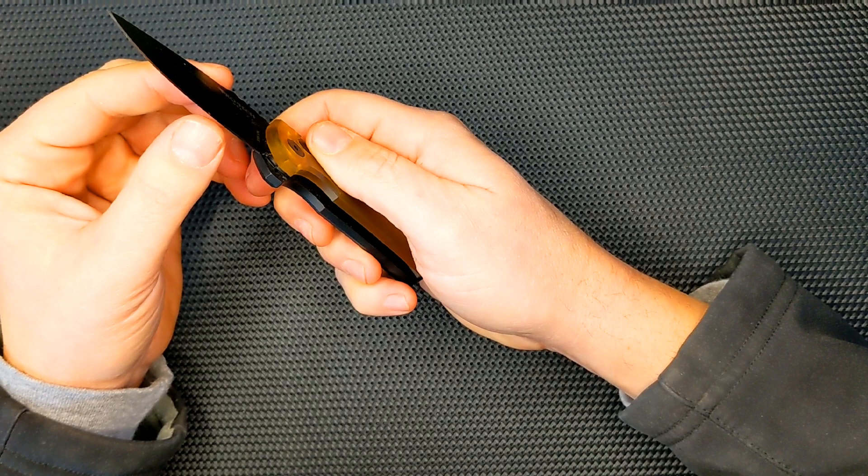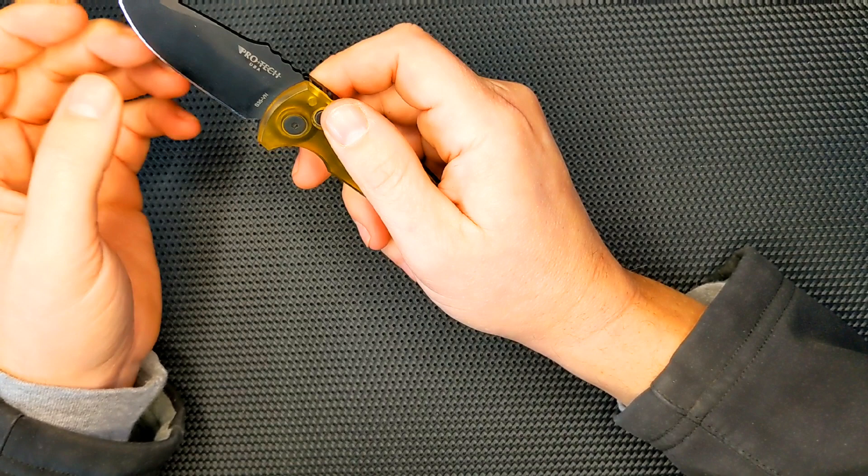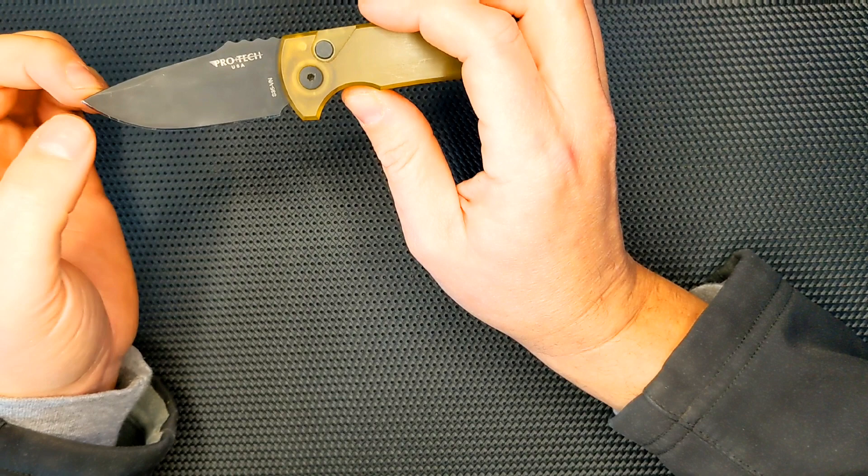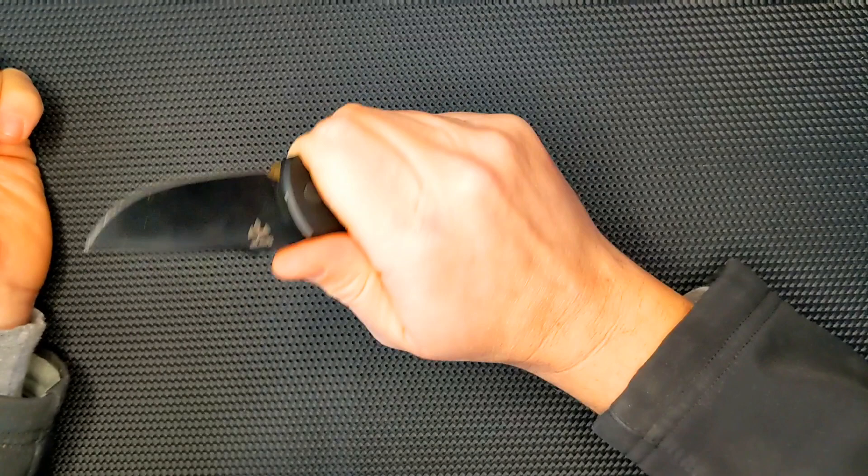I haven't sharpened this either, and it's still very sharp. I tend not to strop knives that have a DLC coating — this diamond-like coating — because it can tarnish that. But I might do that soon, or I might just go ahead and put it on the KME and use my Arkansas stone to bring it up to a little bit of a sharper finish.